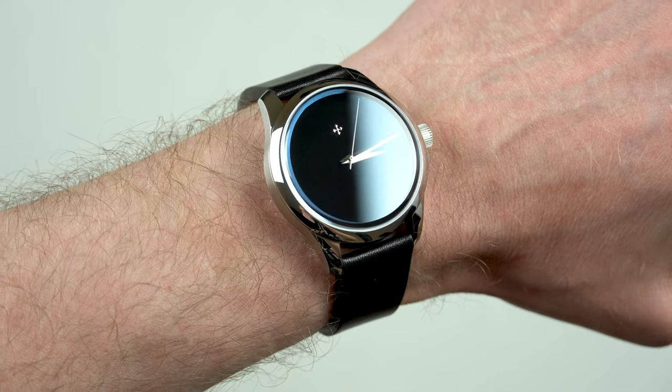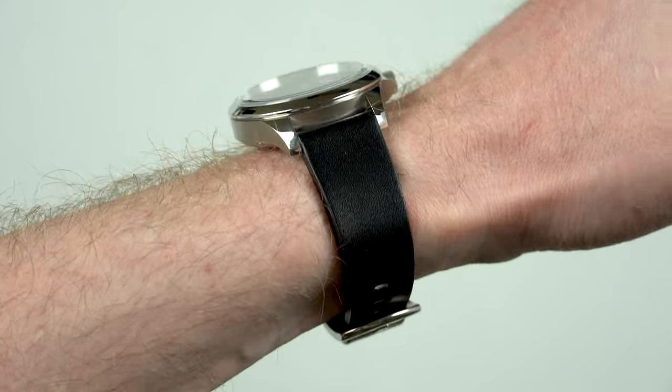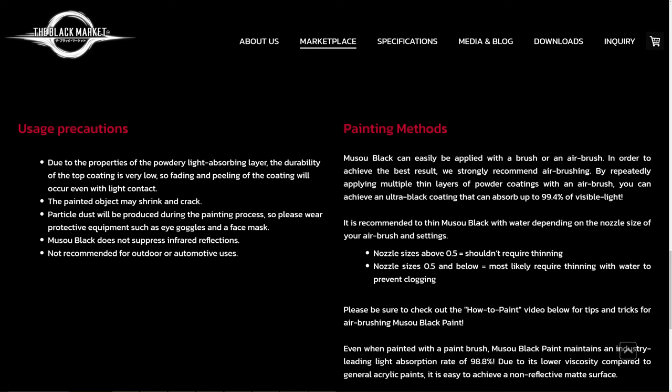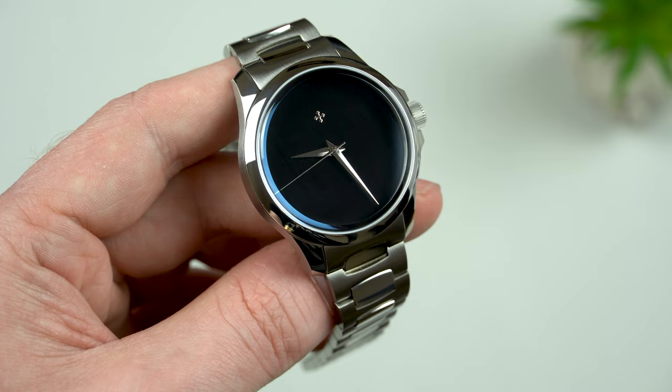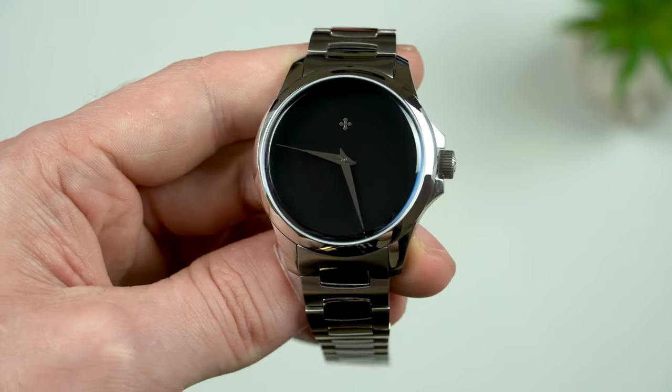One more thing you should know about the Musou Black paint is that it's not exactly affordable and it's very difficult to work with. On the Kyoto Ori sales website there is a list of precautions that need to be taken, and apparently the best application method is airbrushing. So guys, this is just another reason why I'm so impressed with what Venezianico is offering here.